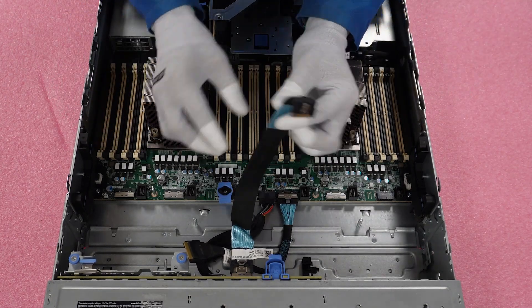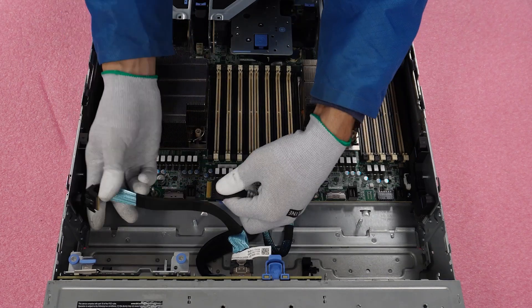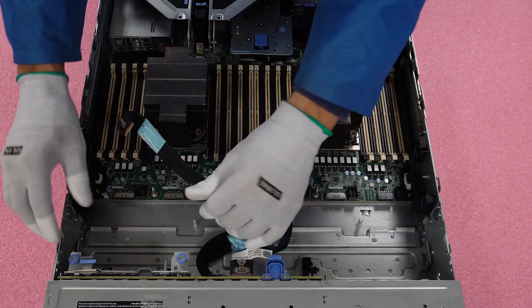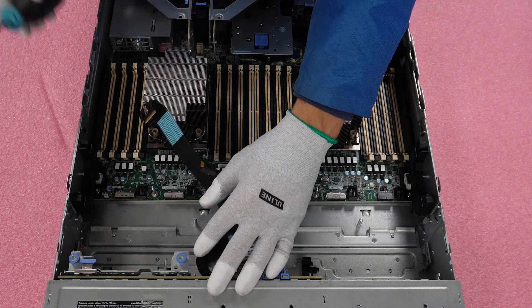Now, as you can see, we have our RAID cables here. We will need to connect our RAID cables to the controller before screwing it in. And of course, you will need your Phillips head screwdriver as well to ensure the screws properly hold the controller.